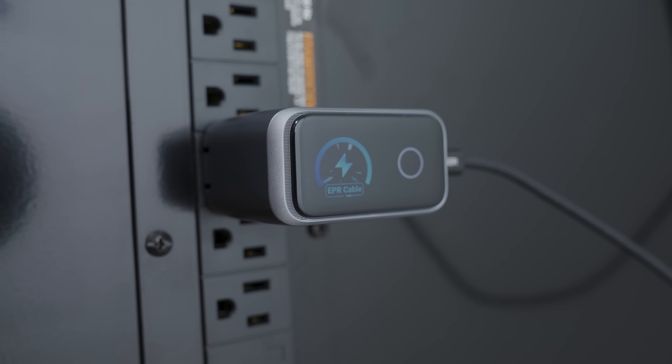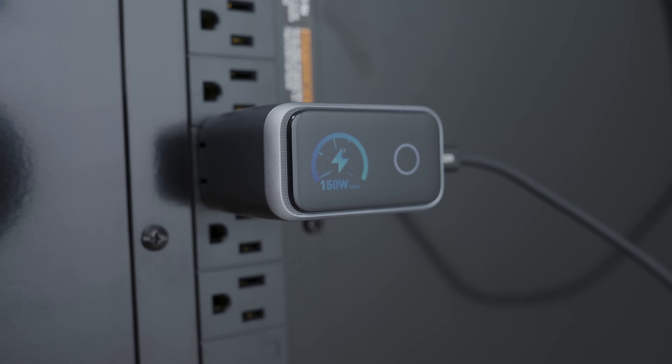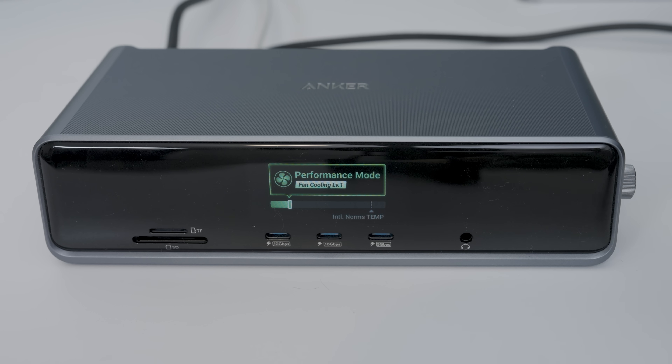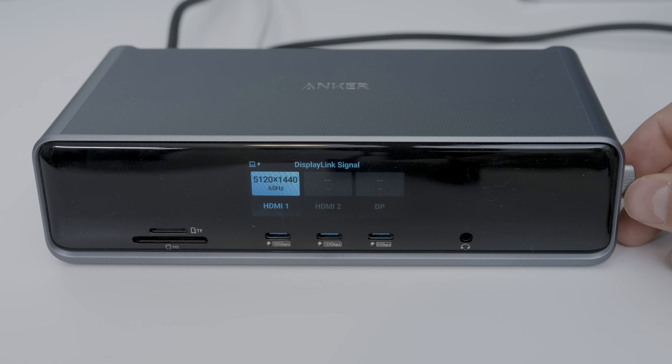This is the world's most compact 160-watt multi-port charger, despite having a screen on it. This is a mammoth 300-watt output power bank with some truly unique features. And this is a 14-in-one docking station with a control wheel and a button.